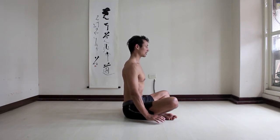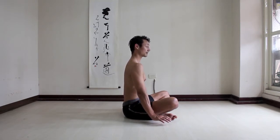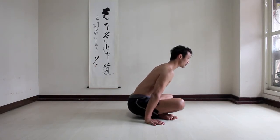Chest, neck, shoulders, lean forward, lift, and relax.